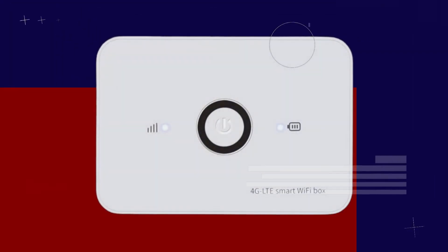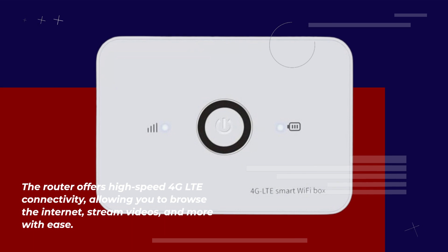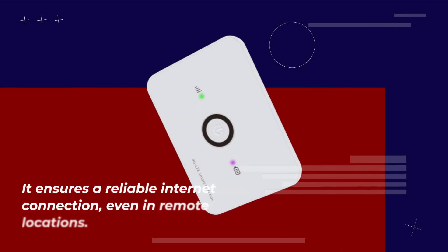The router offers high-speed 4G LTE connectivity, allowing you to browse the internet, stream videos, and more with ease. It ensures a reliable internet connection, even in remote locations.